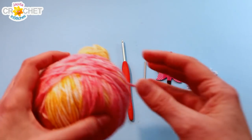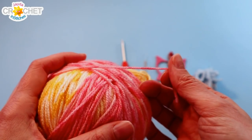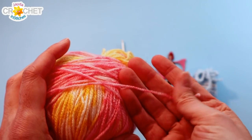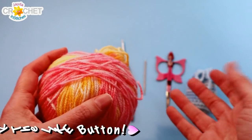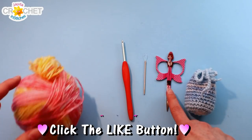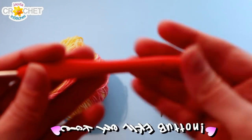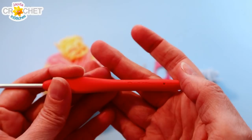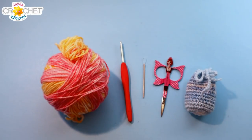I'm using a size 3 lightweight yarn today, also known as a sport weight or a baby weight. You need very little — about 60 yards or 20 grams — and it's a great project to use up your self-striping, variegated, or solid colors on. You're also going to want a pair of scissors, a yarn needle, and the hook I'm using is a 3.25 millimeter, also known as a D or a 3 in the US. Once you've got all that together we can get started.